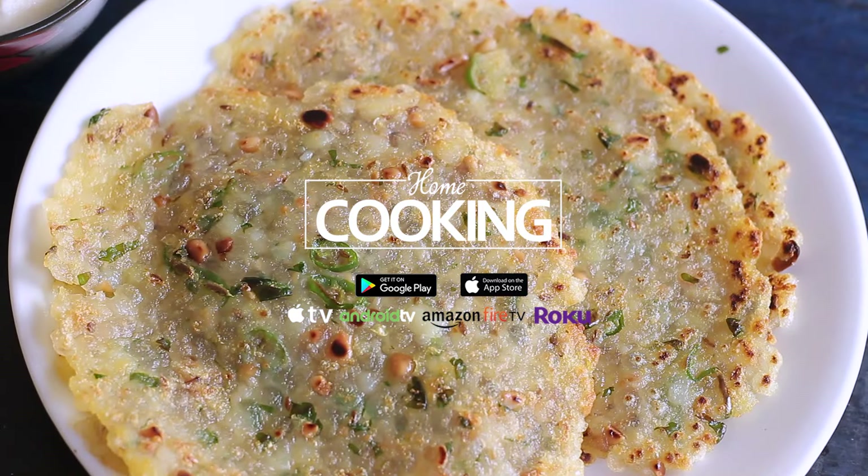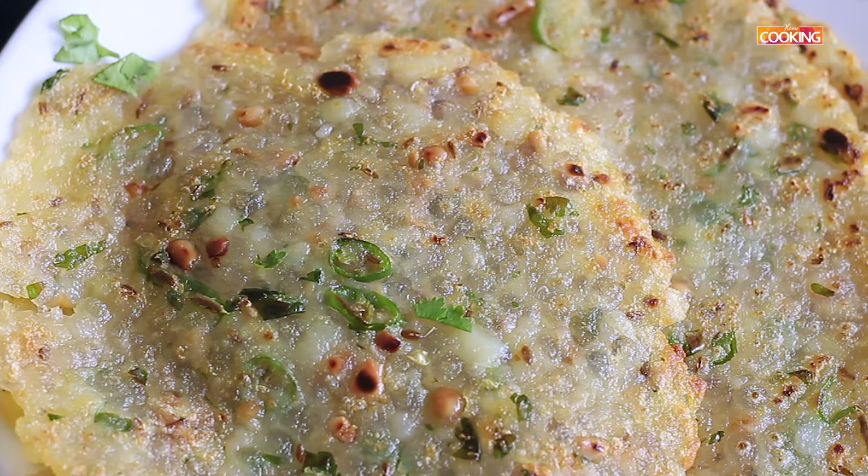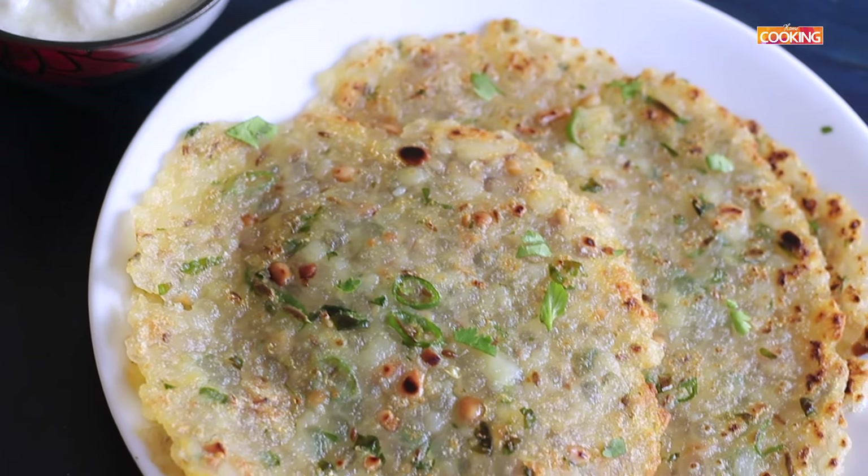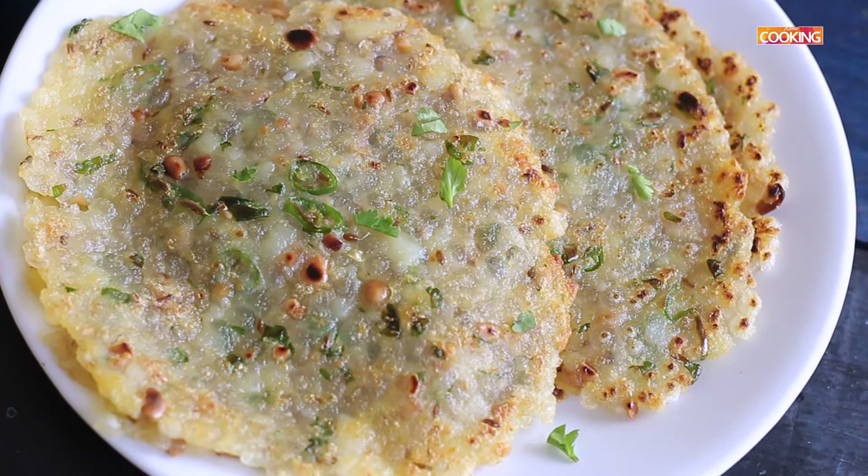Hello viewers, welcome to home cooking with me Hema Subramanian. Today's recipe is a Vrat recipe which was much requested. I am going to show you how to make Sabu Dana Talipith. So let's get started and check out the ingredients.